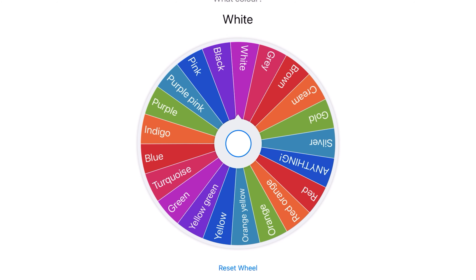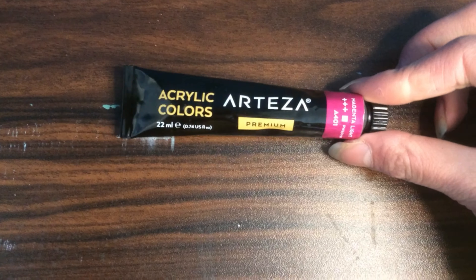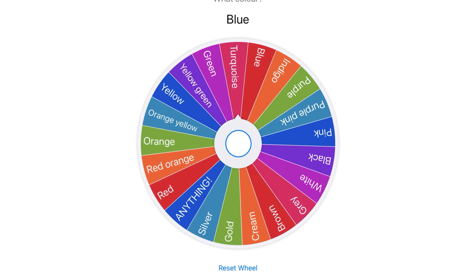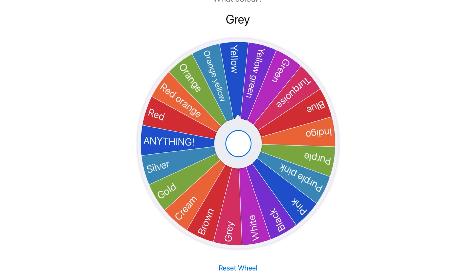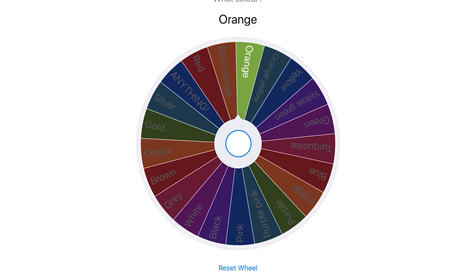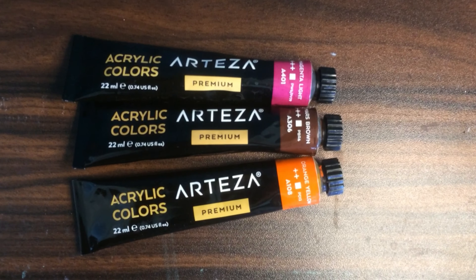I've got this mystery wheel app with all sorts of different colors. The first color is pink — I've randomly selected a shade of pink. The second color is brown, which is not a terrible color scheme so far. The final color is orange. This actually isn't a bad color scheme; they go together well. Before you think it's basic orange, I don't know why it's called orange-yellow, but yeah.